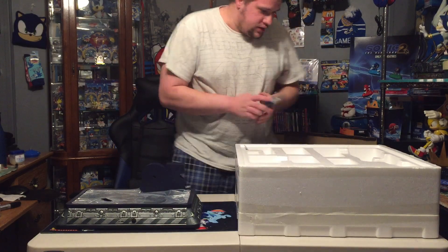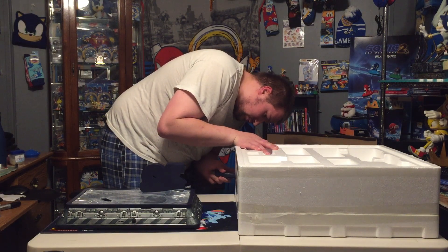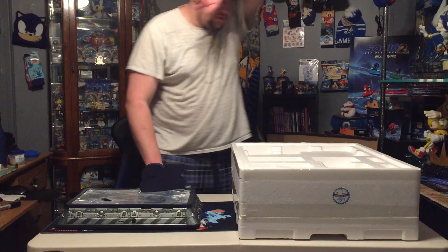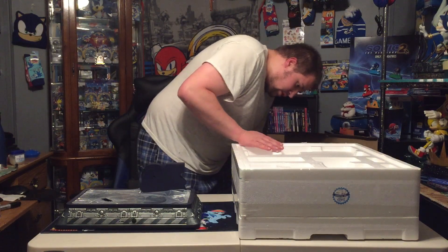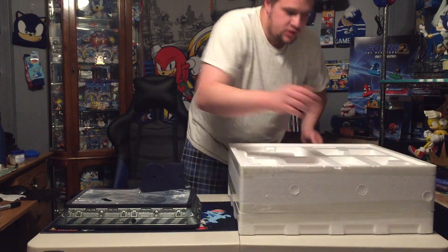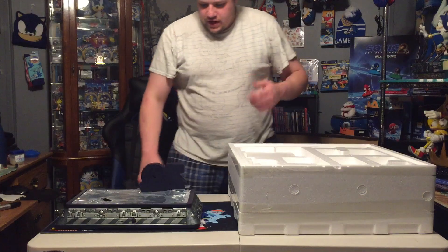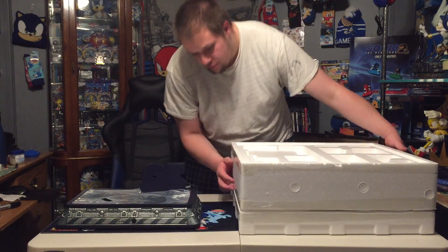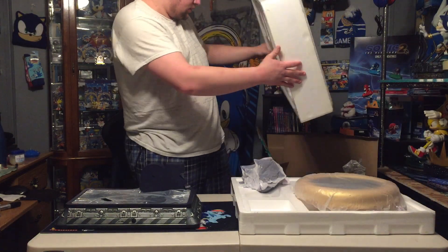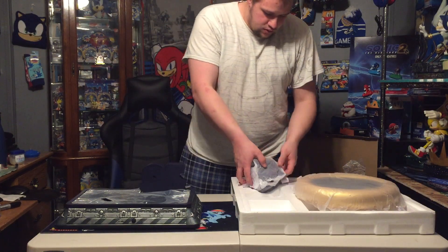It is not easy doing this. So if this works, we will celebrate — I'm not entirely sure with what, but we're just going to celebrate knowing that the figures kept their promise. All right, so that's Sonic's head.